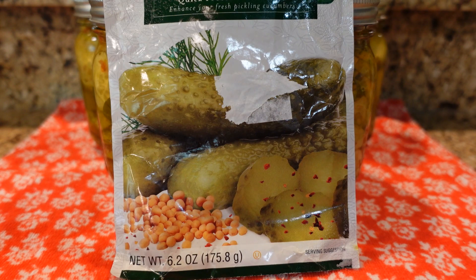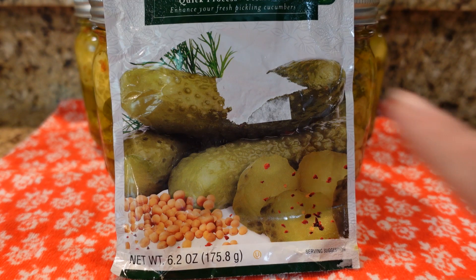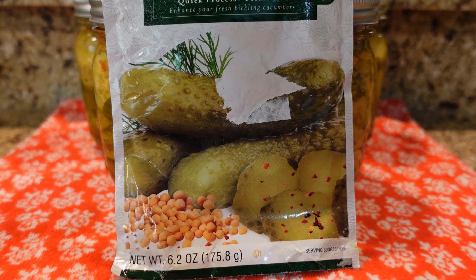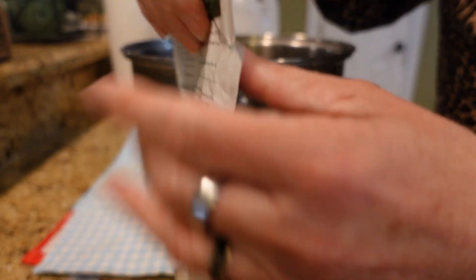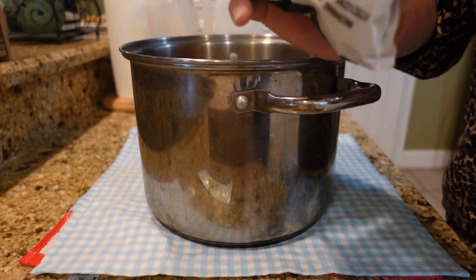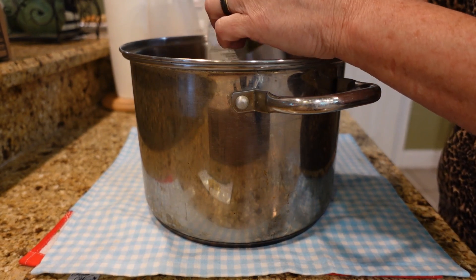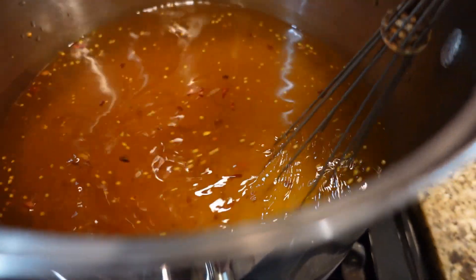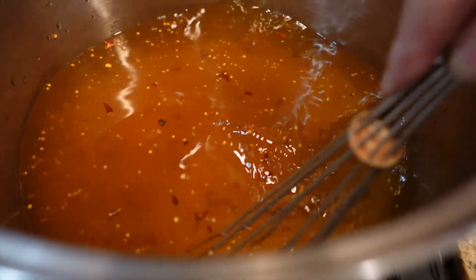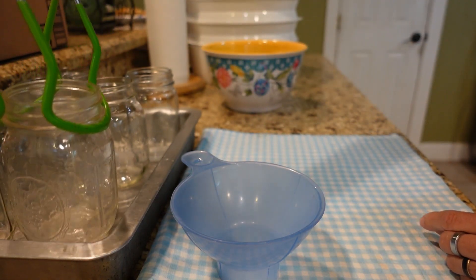I'm going to put the full recipe in the description below if you don't have this mix available to you — be sure to read the description below. Now we're going to put in our spices. Oh my gosh, it smells so good already — I'm so excited! Onto the stove it goes. We just want to heat this brine up until the sugars and spices are dissolved. I'm going to go ahead and start stuffing my jars with the sliced cucumbers. These have been sitting in the oven at 200 degrees heating up — these jars were already sterilized and have been heating up while I was mixing up my vinegar and sugar.